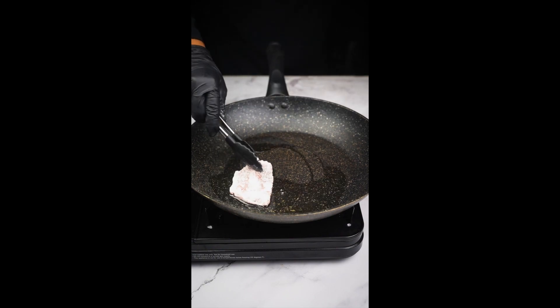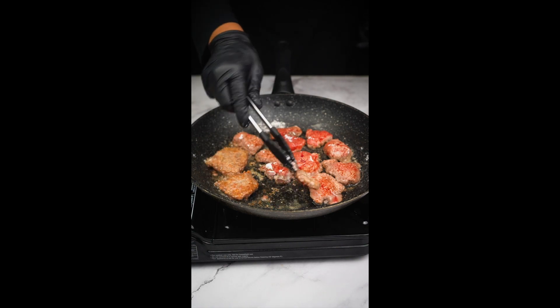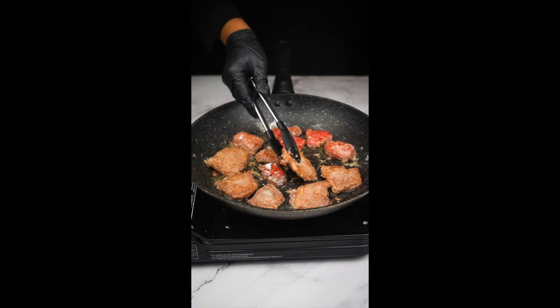Now just wait a few minutes for the meat to cook. After a few minutes, turn the meat over and just wait. Be patient — let it cook on the other side.